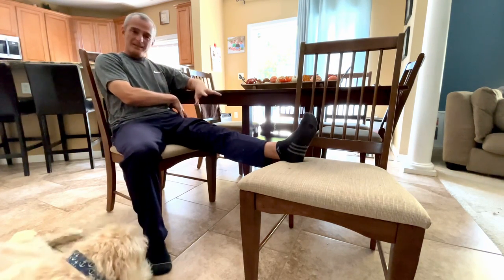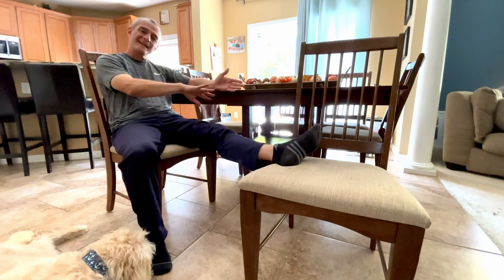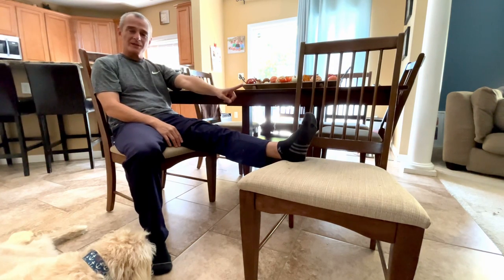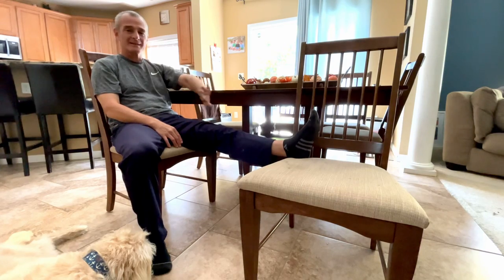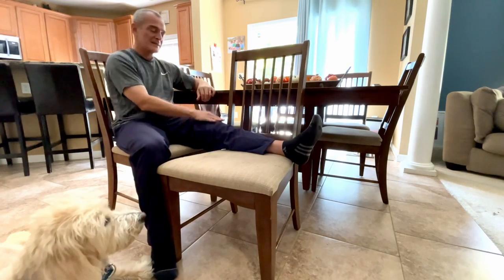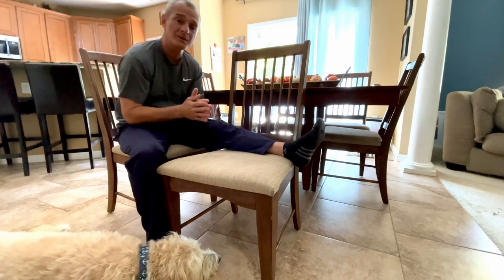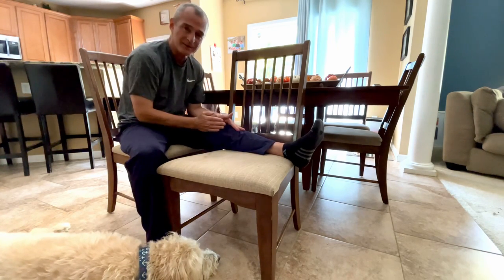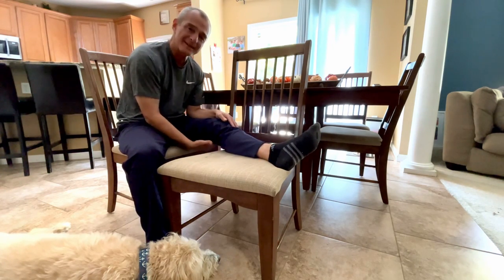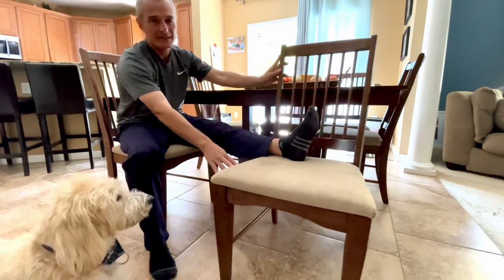Something interesting I try to explain to my patients: because many have tightness through the hip, the toe and leg want to roll to the outside. I encourage a vertical foot as much as possible. You can rest the side of your leg against the chair to support it in that toe-up, straight position — because when the surgeon puts the surgical knee in, it is perfectly straight. It would be a shame to spend time with the toe out stressing the lateral compartment of the knee.